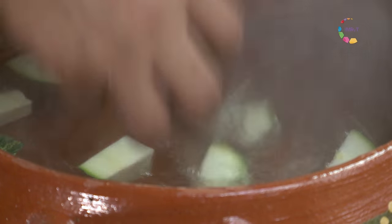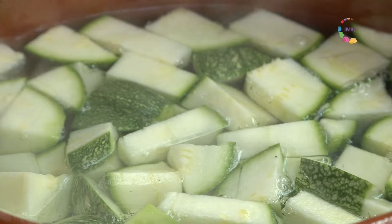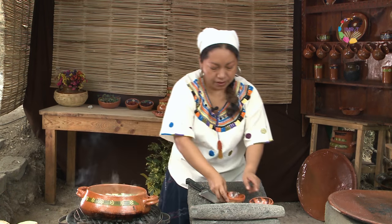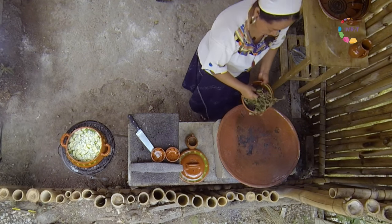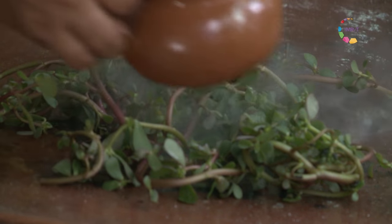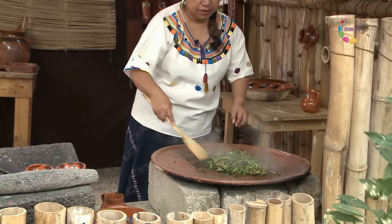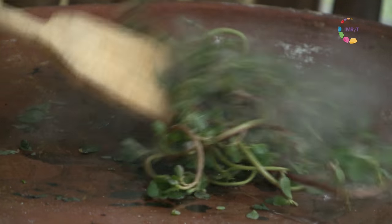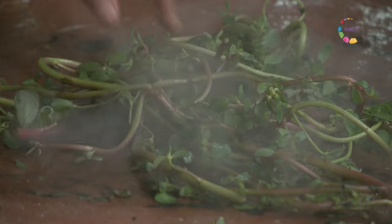Como les platicaba, es un plato realmente muy sencillo. Entonces tengo un poco aquí de ajo y cebolla. No importa si lo ponen primero o después. Y para darle un toque diferente, vamos a asar nuestras verdolagas previamente lavadas con un poco de agua de tequesquite. Recuerden que el tequesquite es un saborizante natural de los alimentos. Se puede aplicar en chilatoles, en kilis, que son las sopas prehispánicas.